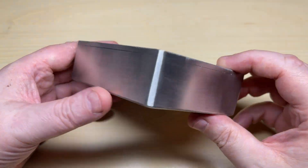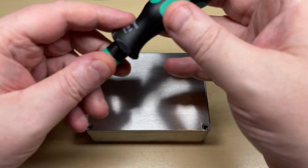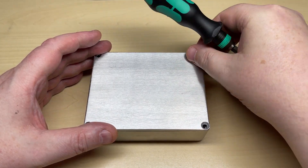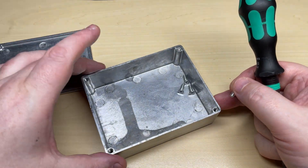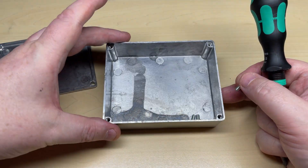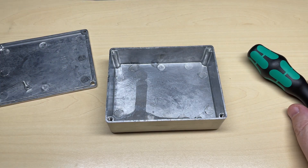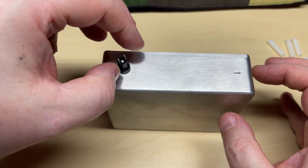First off, here we have the metal box I got off eBay for a few pounds. Looks good enough, nothing special, but it's metal — what more can you ask for. There's the insides; looks like it's galvanized some variety, doesn't feel like aluminium.